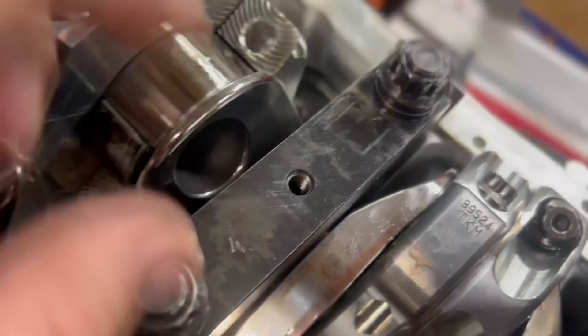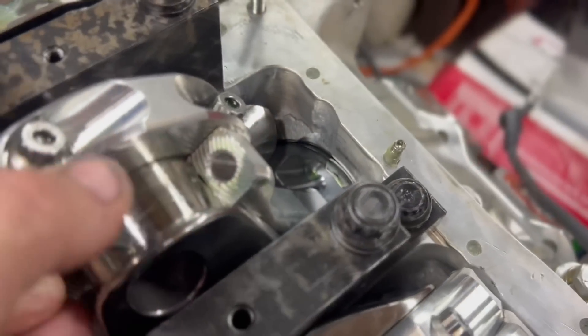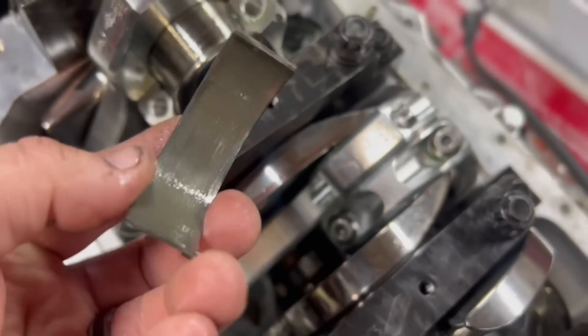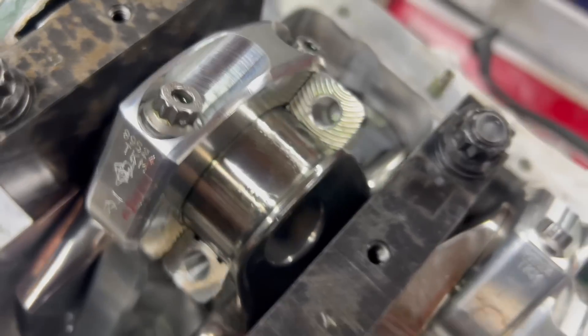Roll it around and then once you get it to here it just pops right off. You have to pay special attention — the magnet comes in handy. When you look at these rod bearings, they all don't look terrible. There's a little bit of spots on them, not bad. The crankshaft looks good — it's got an oil coating on it.